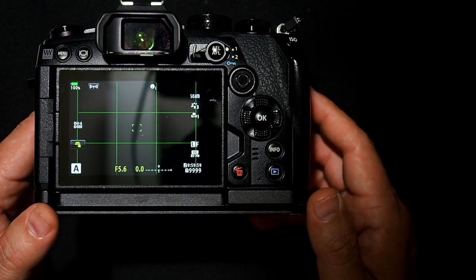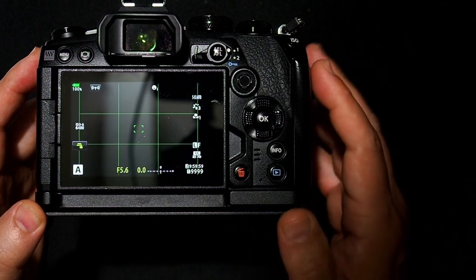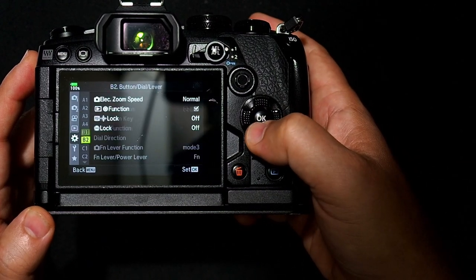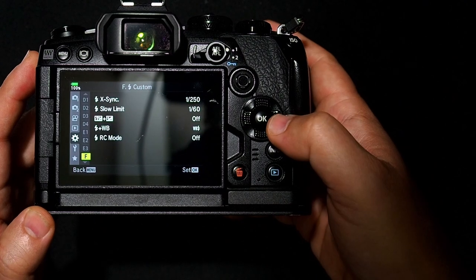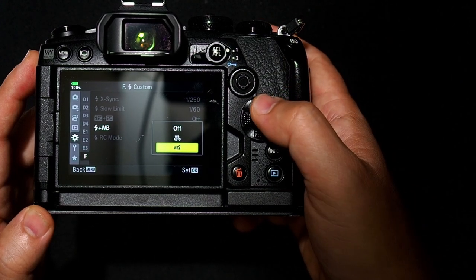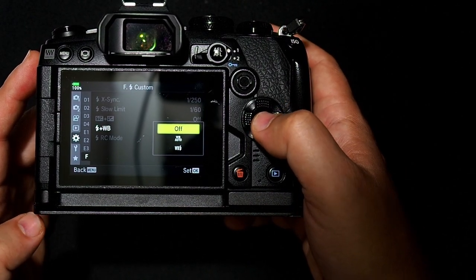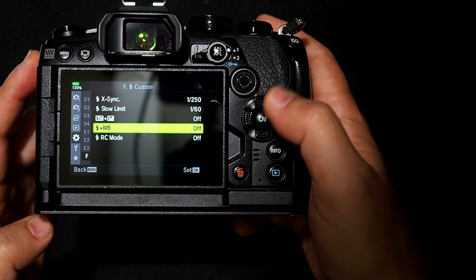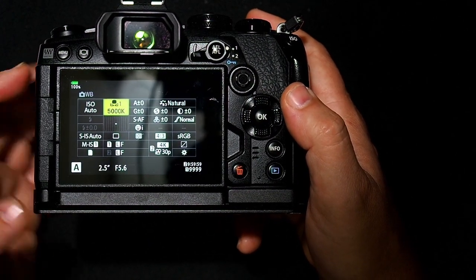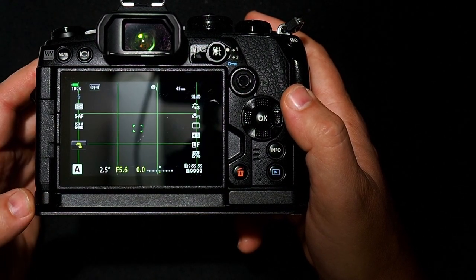One thing you have to be careful of is the flash white balance — you want to make sure that's turned off, especially if you're using flash. Go into the menu, go down to the custom menu, go down to menu F for flash, and you'll see flash white balance. There are a couple of settings: flash white balance, auto white balance, and off. Make sure this is turned off, especially if you're using flash. Otherwise, if you have the flash white balance turned to auto or flash, it's going to override any setting you have in the super control panel when you're using flash. If you're not using flash, it doesn't matter.